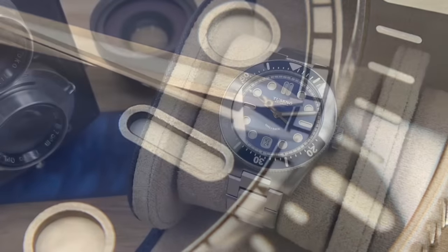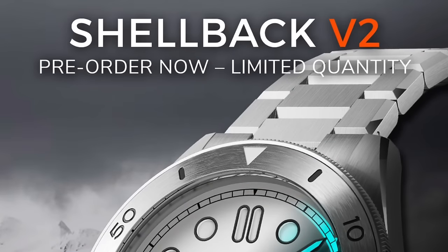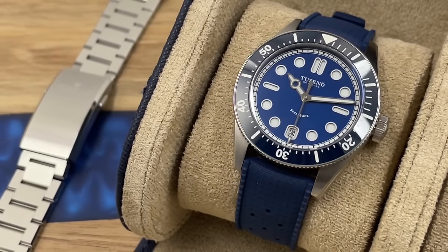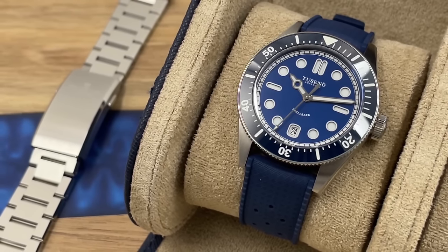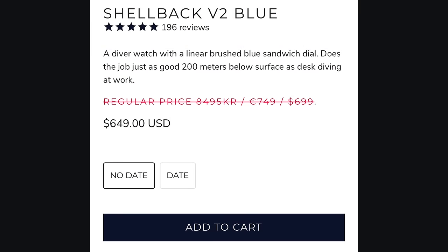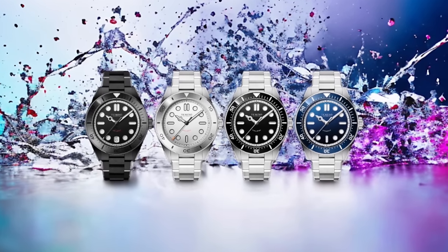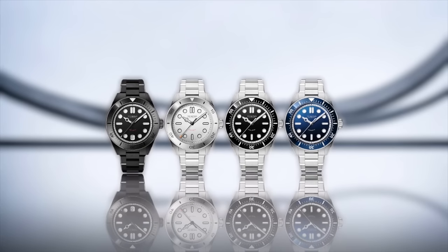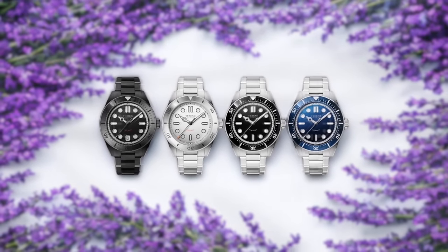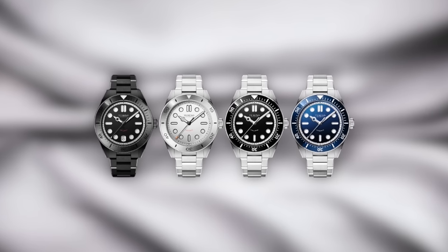Let me show you this watch in detail so you can decide whether it's worth picking up — or pre-ordering, I should say, as these are available to pre-order. Delivery is expected in summer 2024, and you can get a free rubber strap if you add it to your basket and check out using discount code SBV2. This Version 2 Shellback is available in date or no-date variations with four colour options: a coated black stealthy version, a white dial monochrome version, a blue, and a black. I've been sent the blue version, but I actually think the pick of the bunch is the black one.